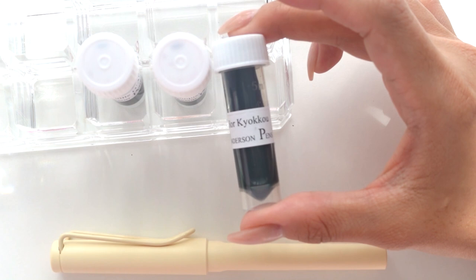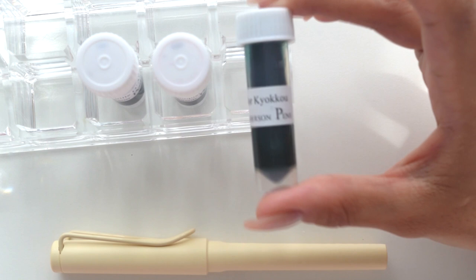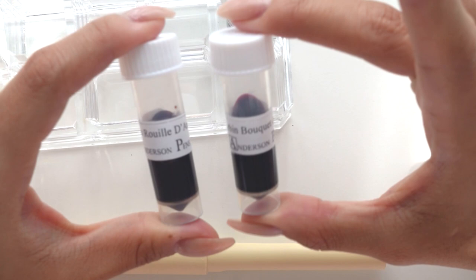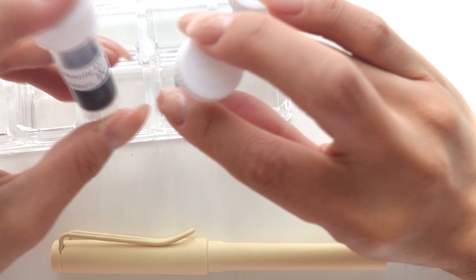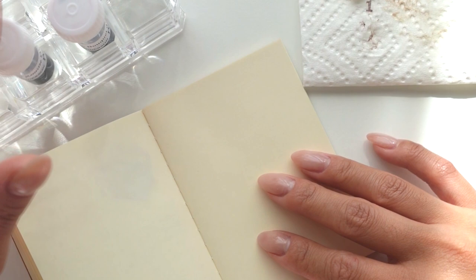Sailor released a whole bunch from that line and I went with this one to possibly put in the Kaweco Mint Sport. But today we're going to swatch the two J. Herbin inks and hopefully I can pick one to put in the Lamy pen, so I'll set the Lamy aside so I don't get it dirty. Let's test these out — I feel much more confident having the vials in the holders so they don't fall over.